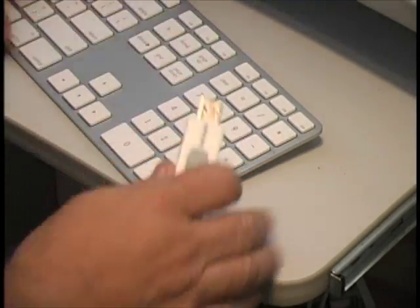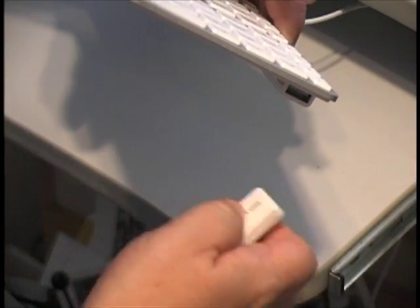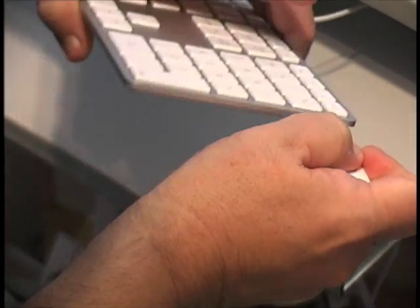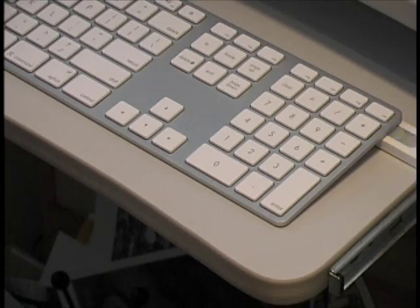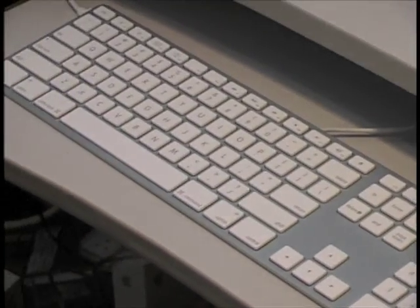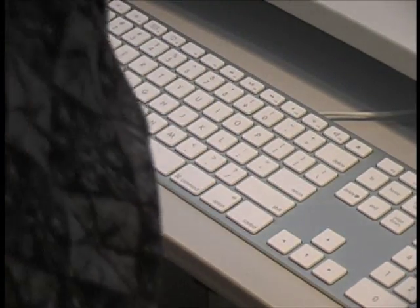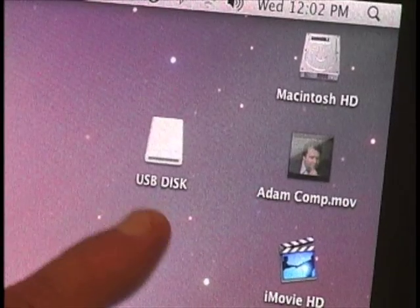The keyboard has two USB ports on the side of it, which makes plugging in your thumb drive very convenient. This is a beautiful thin aluminum keyboard. The USB port is right underneath here — we just plug in my thumb drive, it starts to flash, and I'm ready to go. Another great thing about this keyboard is that it's completely silent — there's no clicking and clacking like you get on PCs. And there it is: my USB disk pops up on screen and it's ready to go.